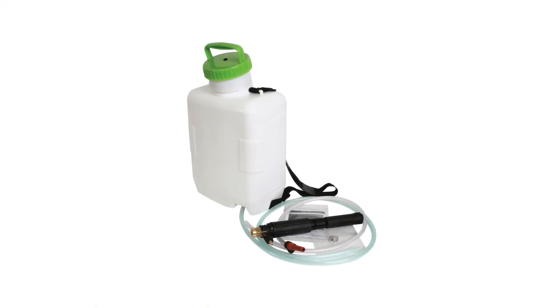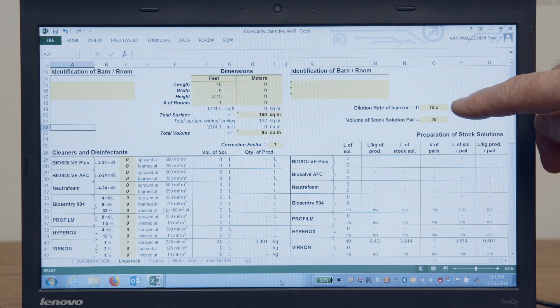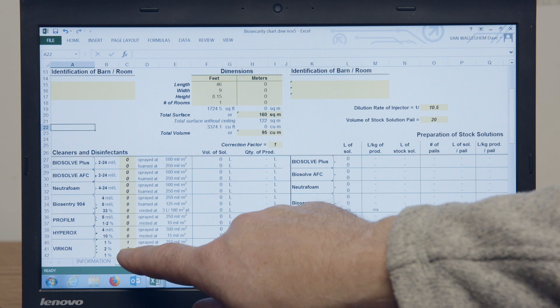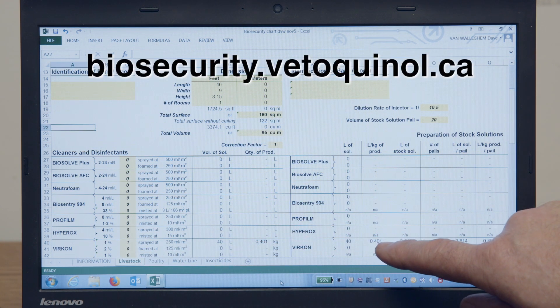If you are using a diluting applicator device, the calculator can also help you concentrate the Virkon mixture to the right level with the input of the working ratio, ensuring the result of the application hits the surface at the proper 1%. If you are not sure how to measure the working ratio, please visit our website where you will find an instructional video on calibration.